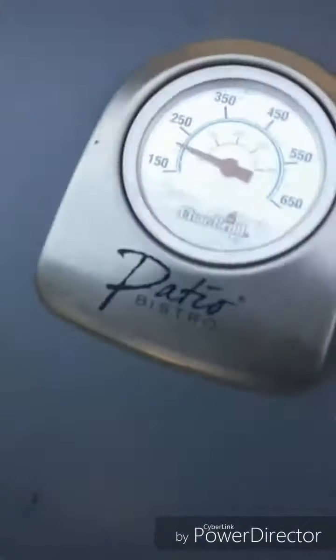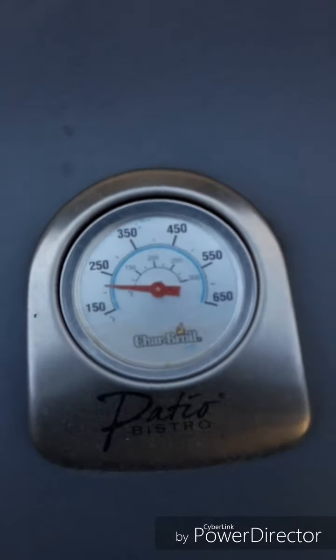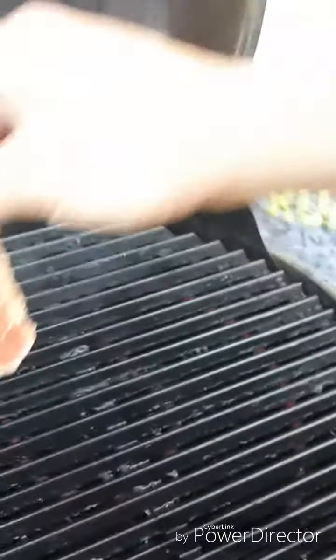We're going to throw them on the patio bistro here pretty soon and have them sizzle. I always preheat my oven — I know it's not an oven, it's a grill, guys. Look at that, nice and smoky hot.